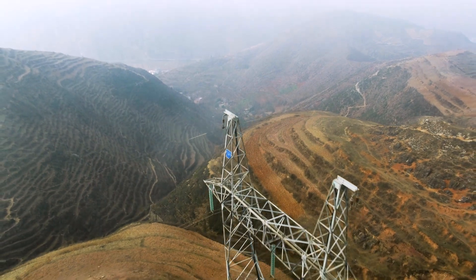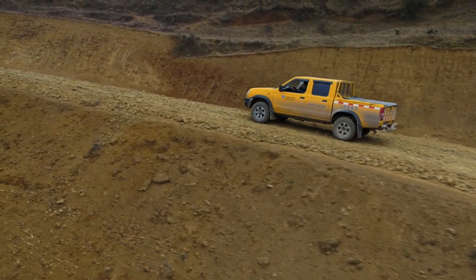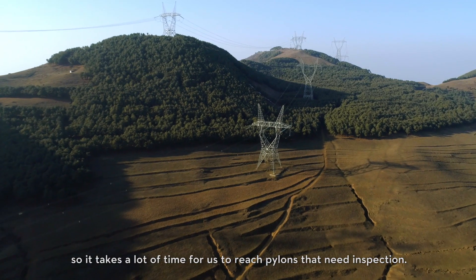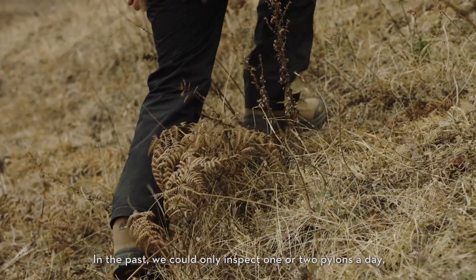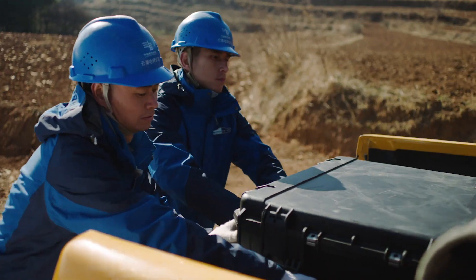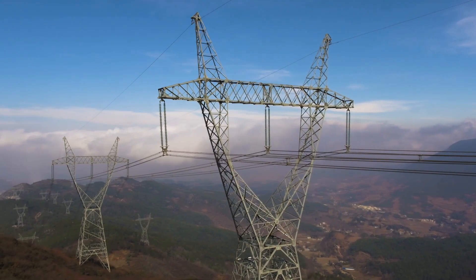Jagged mountainous terrain and abundant hydroelectric power in China's Yunnan province makes powerline networks hard to inspect manually. Reliability and security are the first things to consider when choosing a drone to carry out electrical inspections.